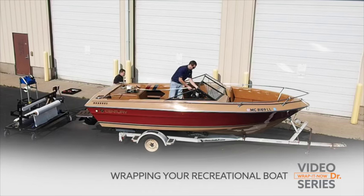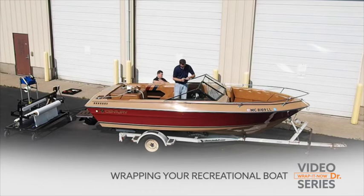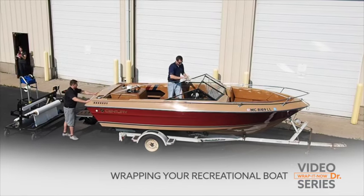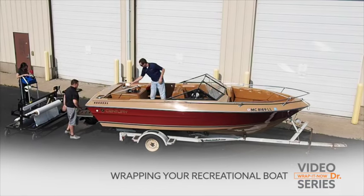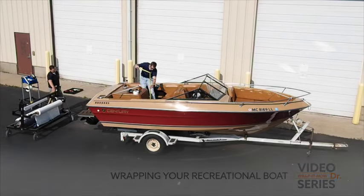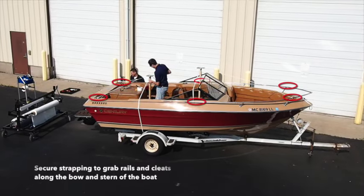We will begin by installing the center supports and strapping, which will be holding up the shrink wrap, shedding snow and ice during the storage season. Strapping will run from the bow to the stern, creating a nice slope that will maintain the integrity of the shrink wrap. We begin by securing the strapping to the bow and stern.